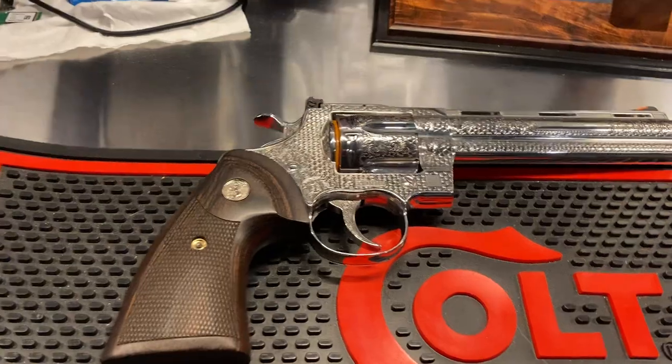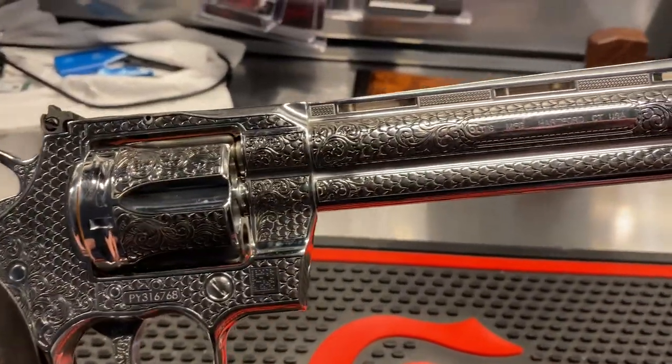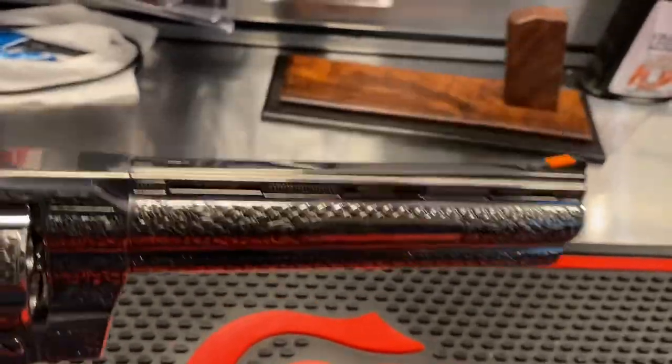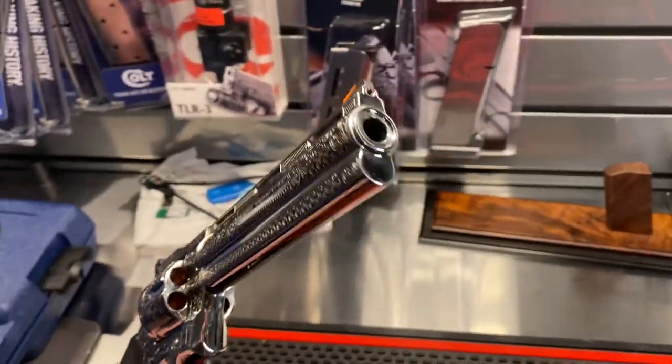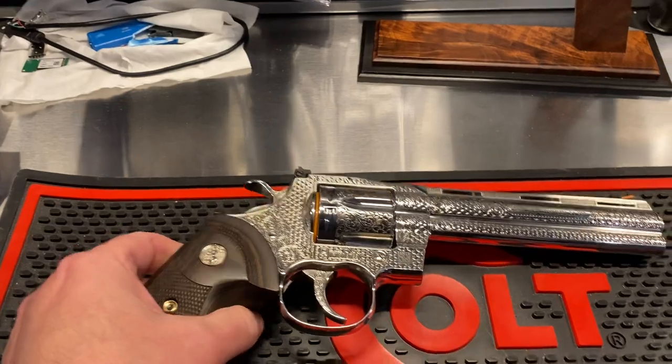Another hand switch — take you down the frame here — and another view here, and I'll give you a front shot.